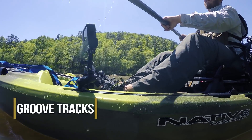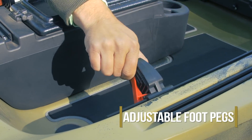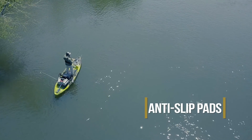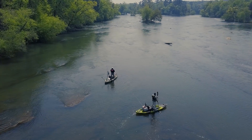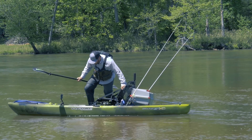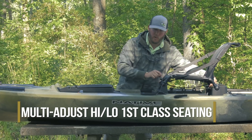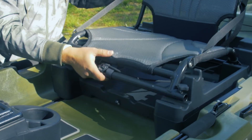You'll notice that we have gear track running down both sides of the boat. You have your adjustable foot pegs. On the deck of the boat it comes with the non-skid pads to keep you safe when you're standing. And then the high-low seat base, with easy quick adjustment — two screw knobs on each side.